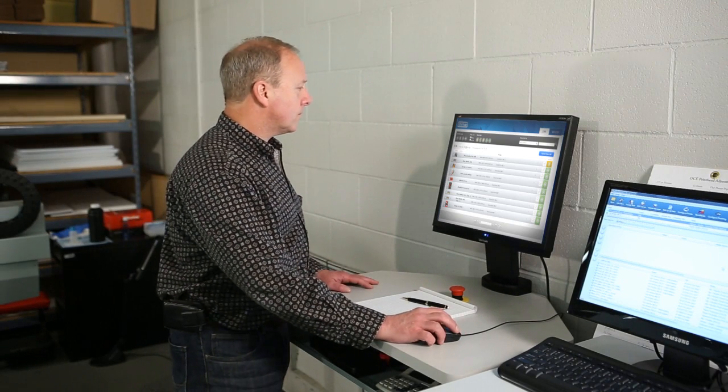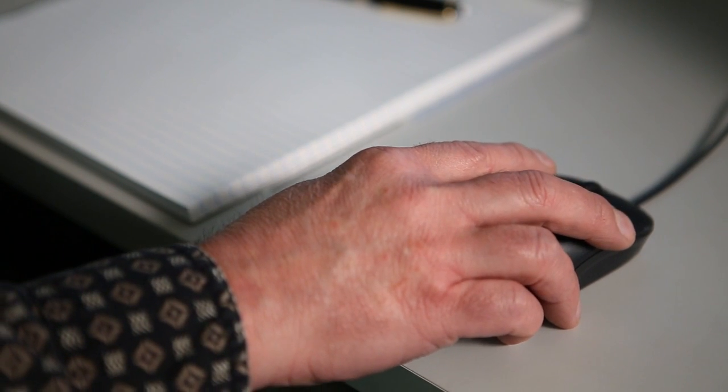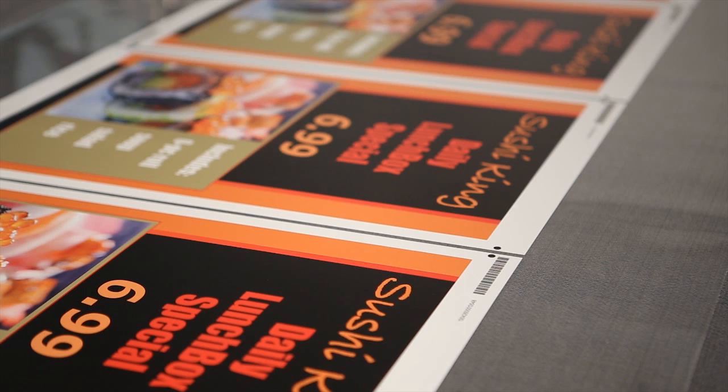Onyx Thrive Workflow software offers predictability, performance, and scalability. It is the only workflow for large format printers that, end-to-end, uses Adobe PDF print engine technology.